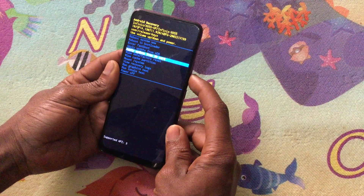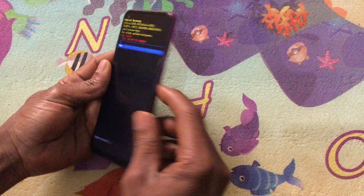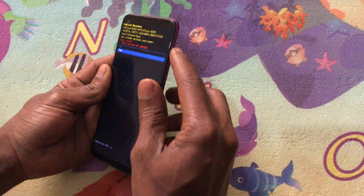When you reach recovery mode, you are going to go to wipe cache partition. Then you click the power key and use the volume keys to navigate.